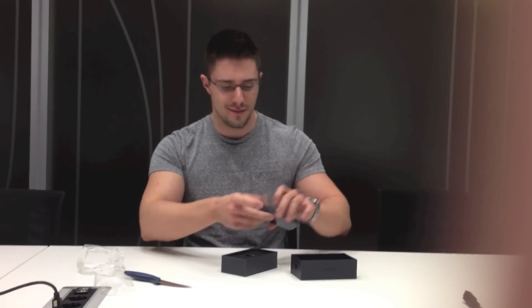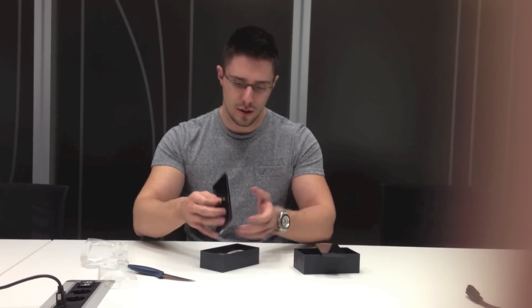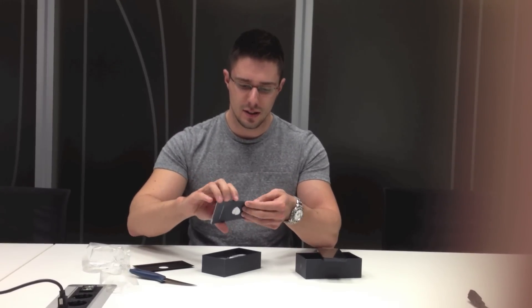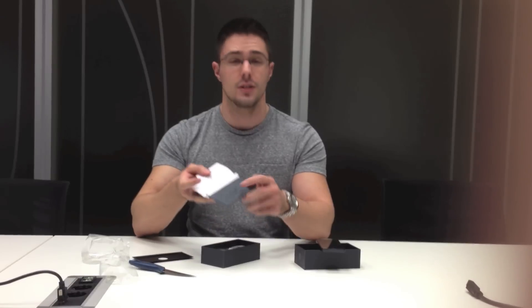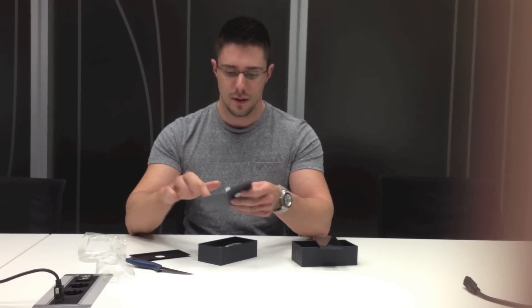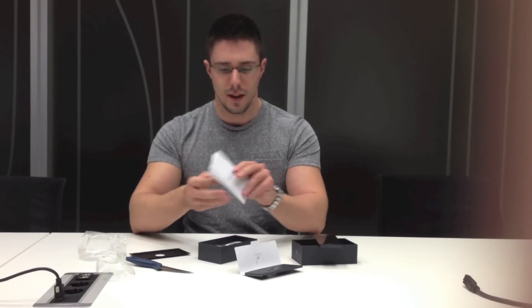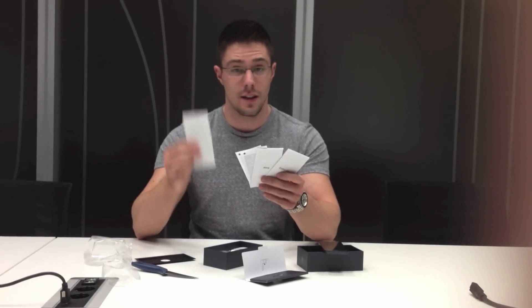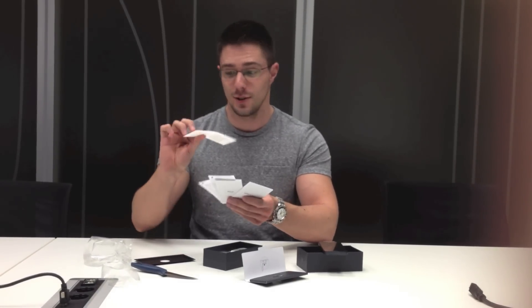It's beautifully wrapped. Next is some plastic bottom cover, some leaflets inside — let's open it up. Here is the pin with which you can take out your SIM card. Inside we have just some information, leaflets, and the famous Apple stickers — you get two of those.